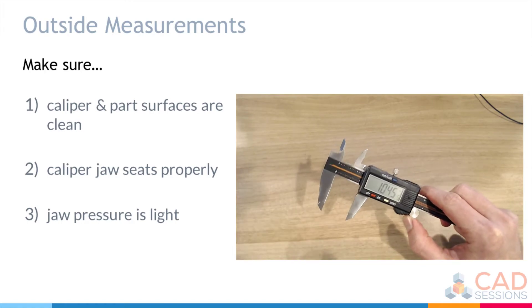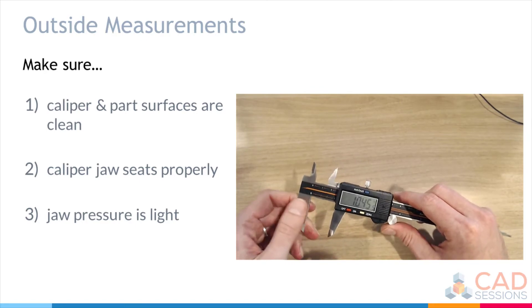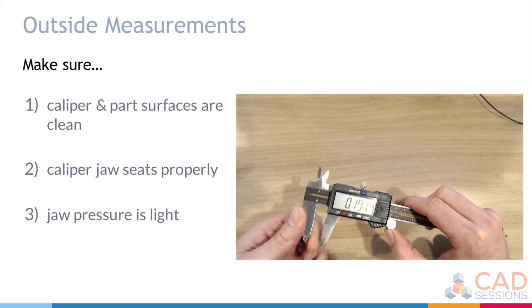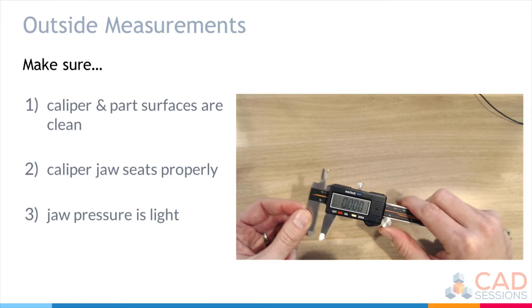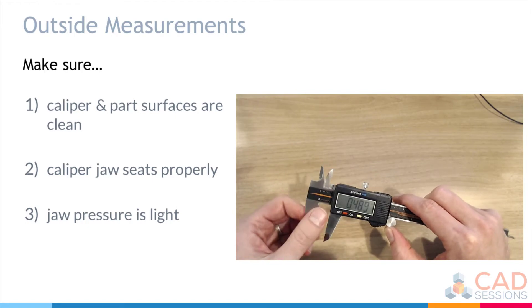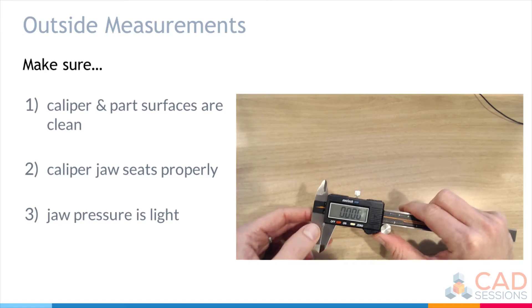One thing I should mention: as covered in previous lessons, you always start by zeroing the caliper. You want to make sure that 0 reads 0. When the jaws are together, it reads 0.0, so we can trust these measurements because the caliper does read zero at zero.